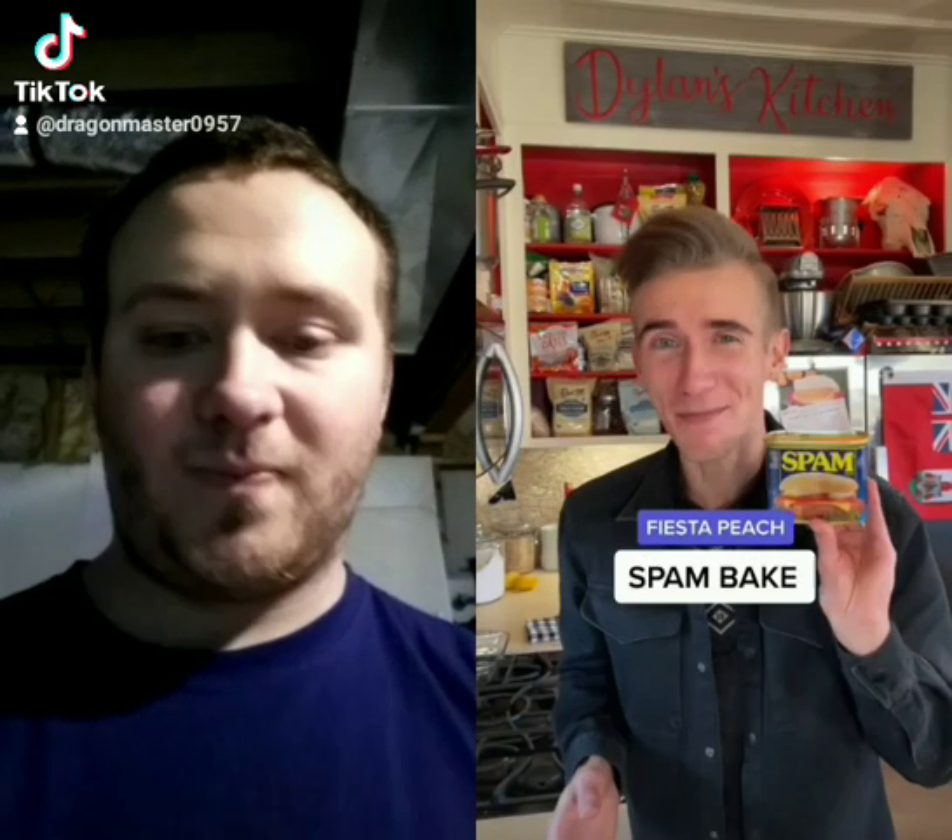Fiesta Peach Spam Bake from 1954. Yes, folks, Thanksgiving is soon upon us, which means plenty of family drama, so I say why not just cut to the chase, serve this, and make everybody visibly upset.